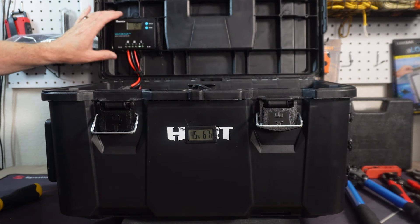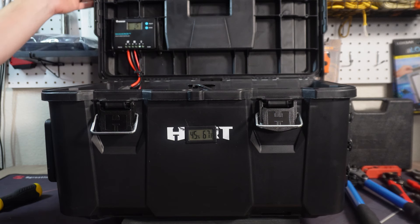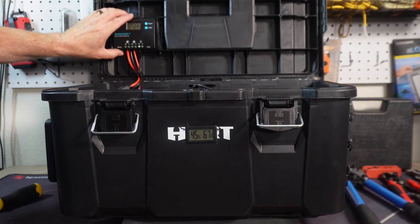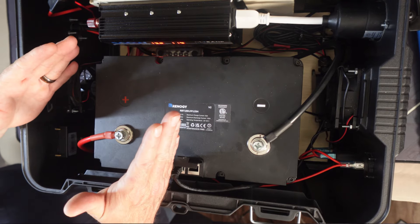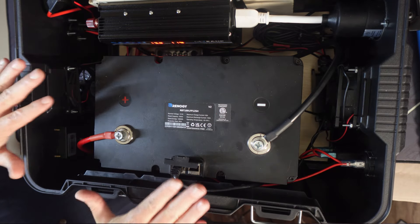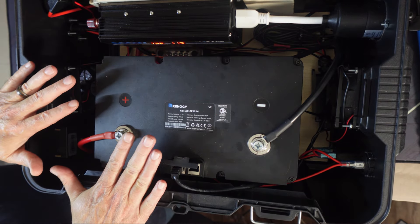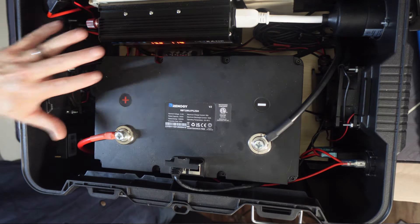This little thing right here just happened to work out perfectly — otherwise I had to figure out another placement. Just figure out the room that you have, and something like this will save you a little bit of money. The thing I like the most about something like this is I have control over the components inside.